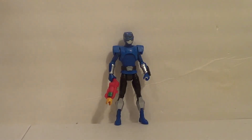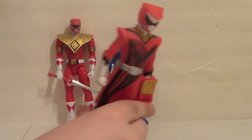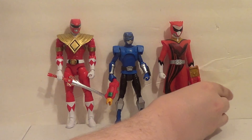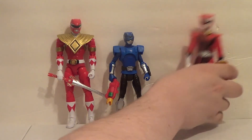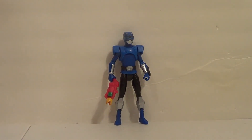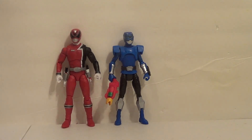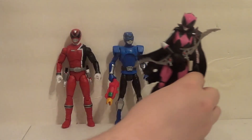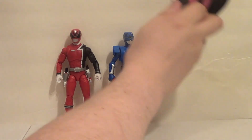Here he is shown with some larger figures: the Legacy Armored Red Ranger and the Sentai Hero Series Zuyo Whale. They dwarf him — they're not going to go together at all. And then lastly, with the adult collectible line, the Power Rangers Lightning Collection — here he is with SPD Red, and here he is with the Ranger Slayer. I actually don't think these two lines look bad together at all. I think they look pretty cool.